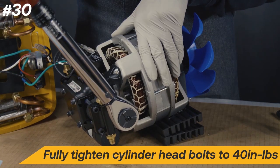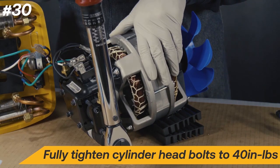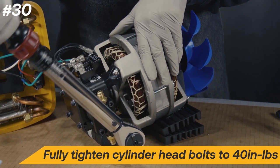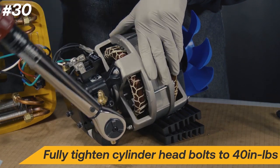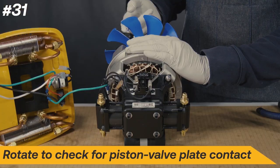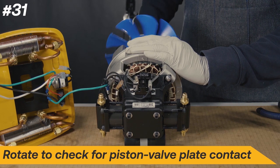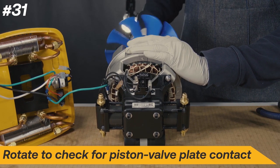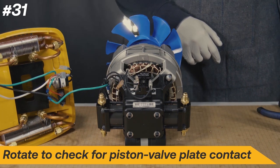A torque wrench is recommended, but if one is not available, this is roughly hand-tight. Rotate the fan to check for piston to valve plate contact. The fan should spin the motor and compressor smoothly without significant resistance. If contact is felt, you may need to adjust the cylinder height with shims. Do this for both sides.